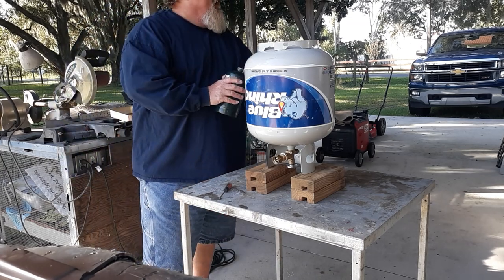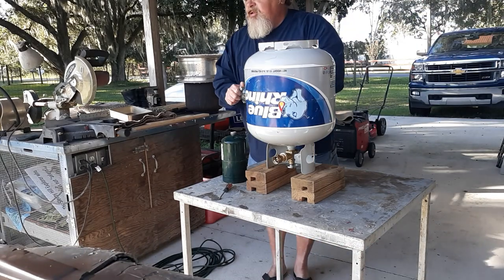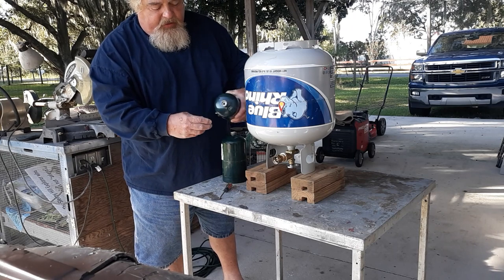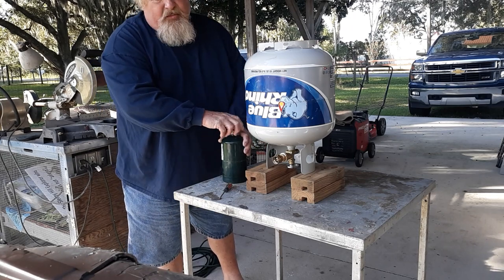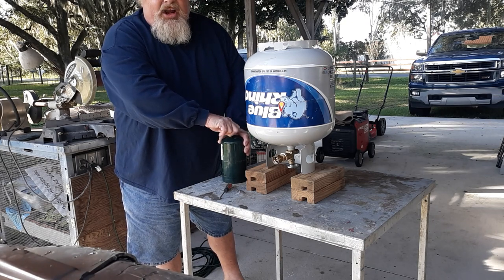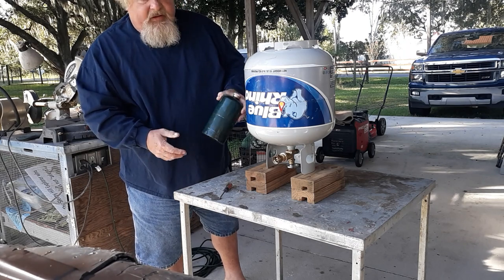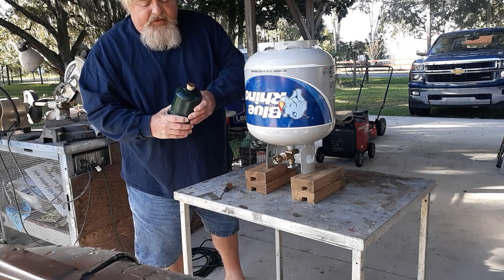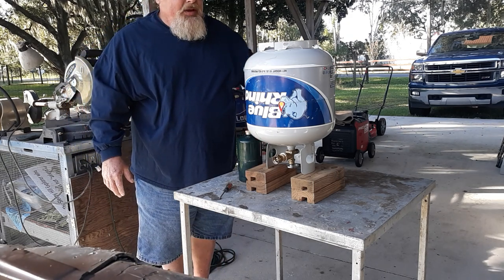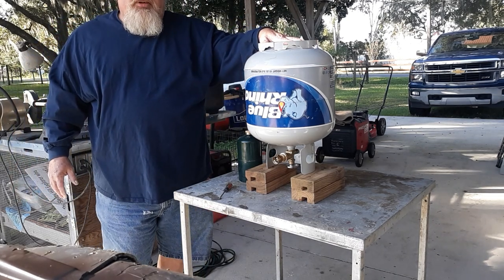I bought a bunch of these brass caps off of Amazon that go on the top of it, just to help seal it. I know a lot of people get a little scared when it comes to propane — it's one of those things that's never bothered me. But anyway, that's the way you do it. If you have any questions or comments, just leave them below and I'll get back with you. Until then, stay safe and have fun — we'll see you on the next one.